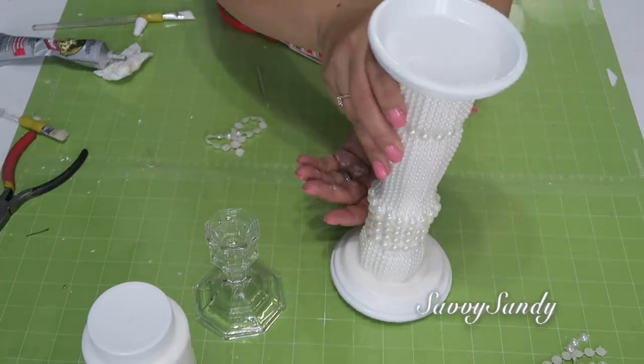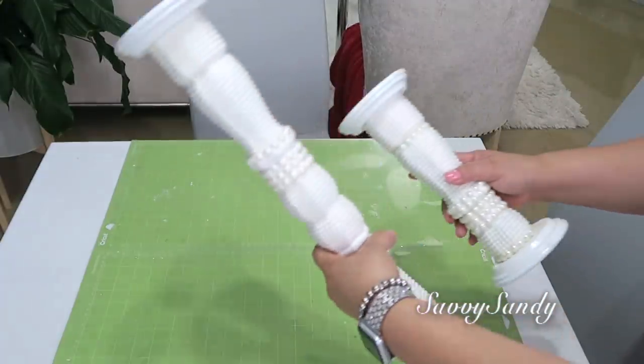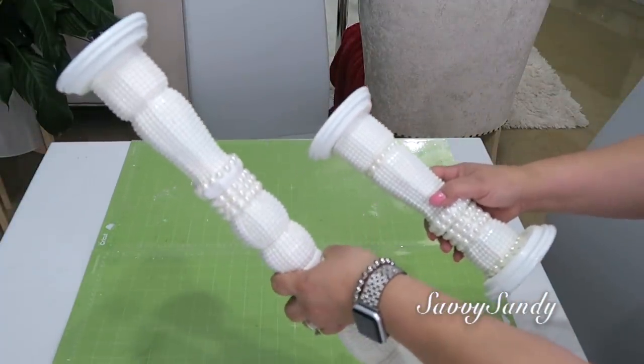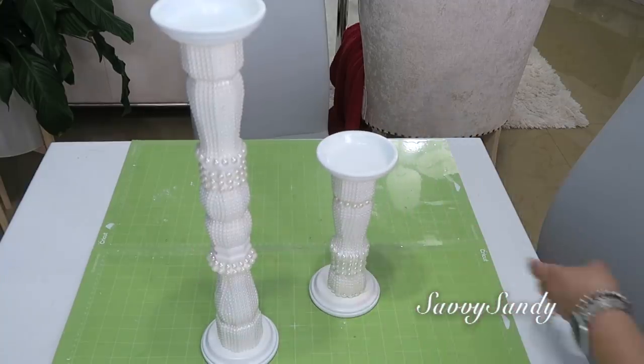Mira el resultado final, qué bello. Lo puedes usar para cualquiera de los dos lados, se ve muy bonito. Hice dos de ellos. El largo mide más o menos como 50 centímetros y medio, como unas 20 pulgadas más o menos.